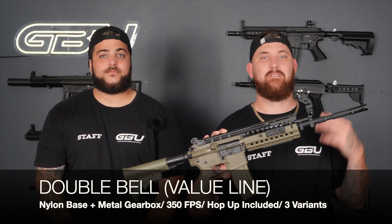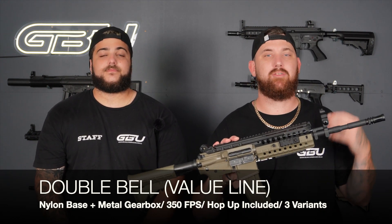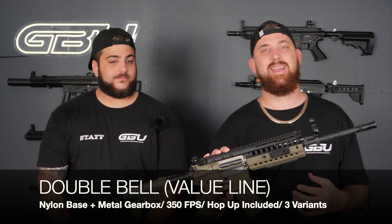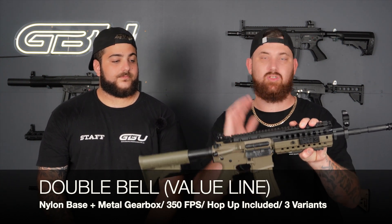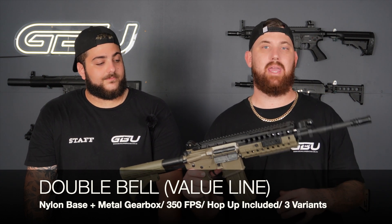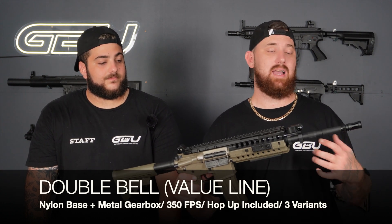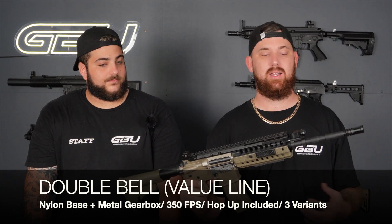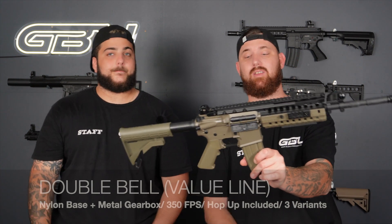The FPS on the Value Line M4SS out of the box is 350 feet per second — absolutely insane. Two years ago the max FPS was around 260 and you had to spend a lot of money and time to get there. You will not find something this powerful out of the box at this price. It is our honest opinion that this blaster will be very hard to beat in 2023, and these things are flying off the shelf, so get in now.